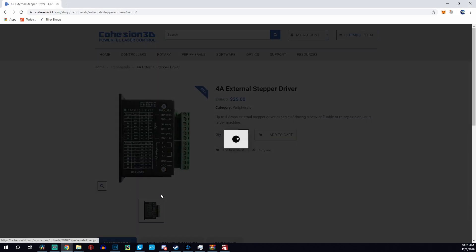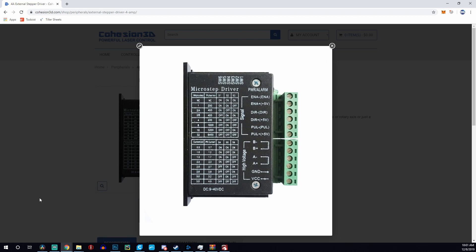The stepper drivers on this board are Trinamic drivers — those of you in the 3D printing world know that means very precise and very silent. When I homed the machine after installing, I thought the head wasn't moving because I could barely hear it. These drivers power NEMA 17 stepper motors, and if you need something bigger, Cohesion also sells an external stepper driver attachment for larger motors.